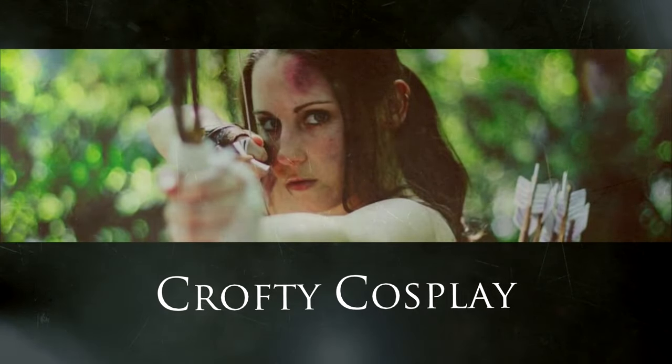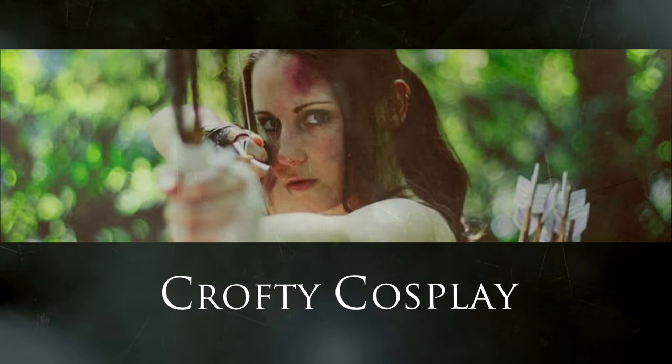Hey guys, I have another Shadow of the Tomb Raider tutorial for you today. This time, I tackled the pants.